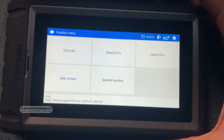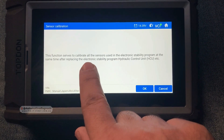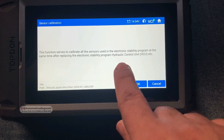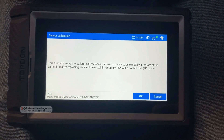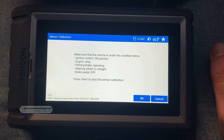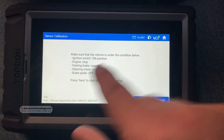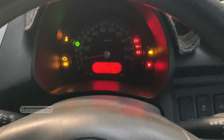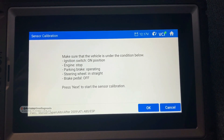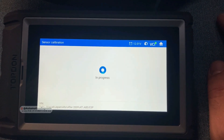This special function serves to calibrate all the sensors used in the electronic stability program at the same time, after replacing the ESP hydraulic control unit. So any sensor like the steering angle sensor, yaw rate, and G sensors will be calibrated by doing this. To perform the calibration, the vehicle must meet certain conditions: ignition switch on, engine must be stopped, parking brake operating, steering wheel should be straight, and brake pedal should be off. Engine is running — I'm going to stop the engine but keep the ignition switch on. Conditions are met, so let's go ahead.